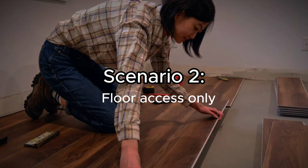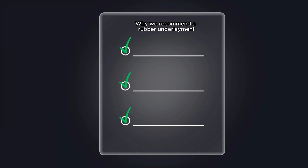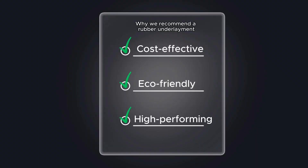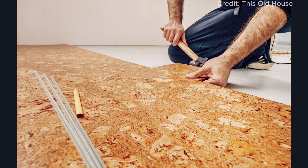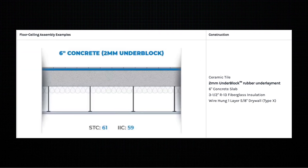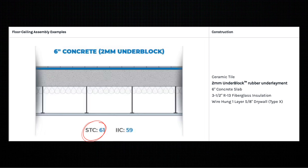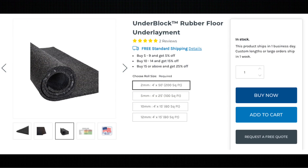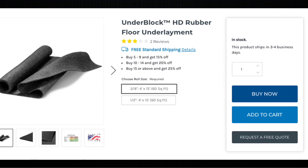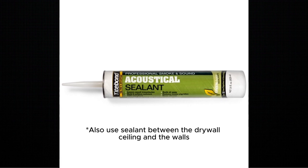Now let's say you only have access to the floor side. In that case, you want to use a rubber underlayment. There are three reasons why we recommend rubber underlayment over the alternatives: number one, it's very cost effective; number two, it's environmentally friendly, being made from recycled old tires; number three, it's high performing and durable, unlike alternatives like cork which can lose performance and compression over time. Using a rubber underlayment is a great way to isolate the floor from the rest of the floor-ceiling assembly, further boosting performance against impact and airborne noise. The underlayment we recommend is our Underblock, which is the standard version, and then we have a premium version called the Underblock HD, mainly used in commercial applications. You'd also want to use acoustical sealant to seal the gaps between the underlayment and the walls.